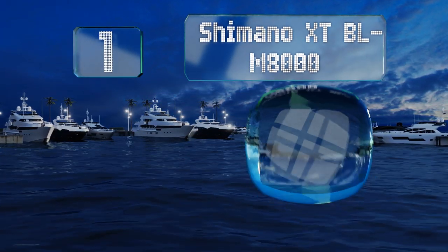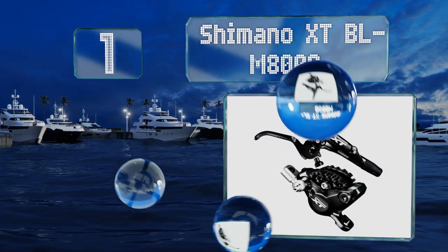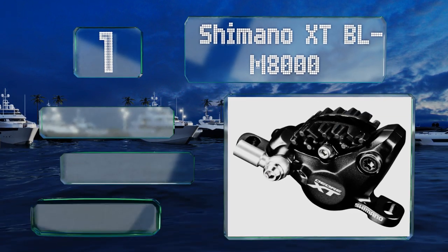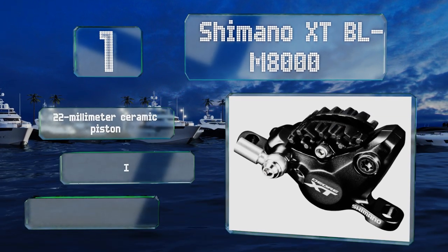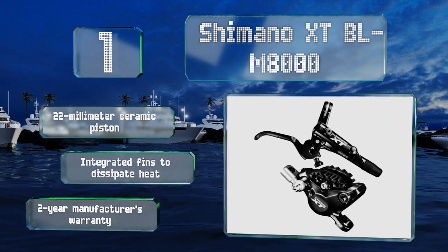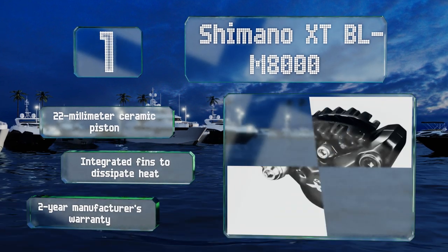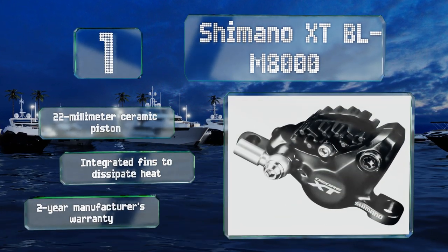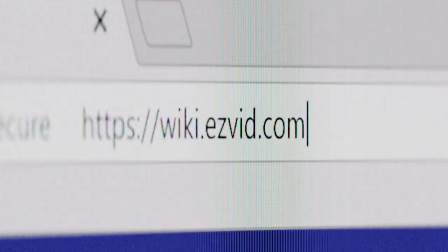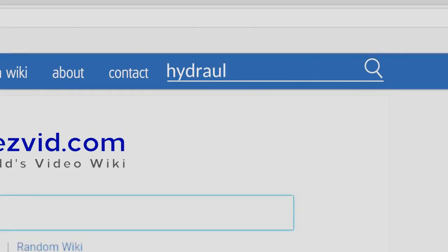Taking the top spot on our list, the Shimano XT BL-M8000 has a narrow clamp that, in addition to being lightweight, also takes up less space, reducing drag and the likelihood of catching on anything. It can be adjusted on the fly without any tools, so you can fine-tune your settings as you ride. It features a 22 millimeter ceramic piston, integrated fins to dissipate heat, and a two-year manufacturer's warranty.